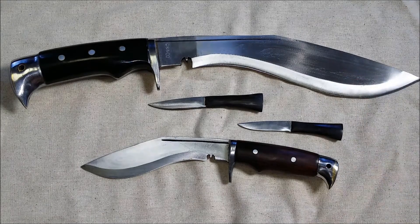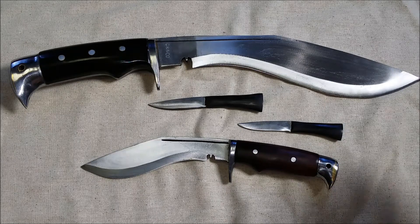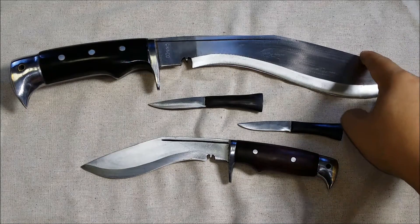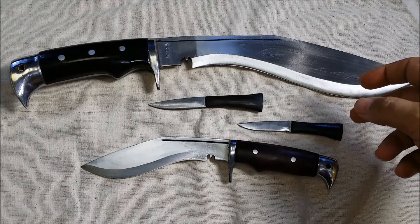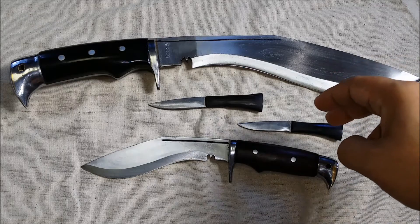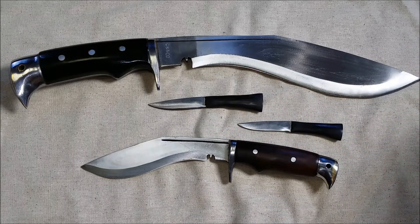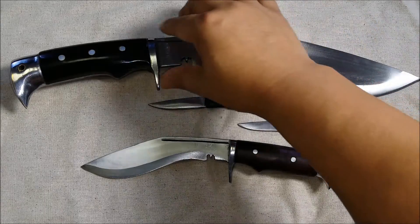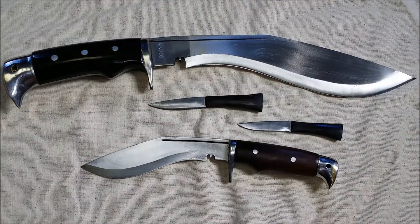Going over the Rockwell hardness — I think these ratings are the same no matter what blade you buy from them. The spine comes in at 22 to 25 Rockwell, the belly at 45 to 46, and the edge is hardened to 58 to 60 Rockwell. So they're not just throwing blades out there — they're actually putting some quality behind it. It's all listed on the website.